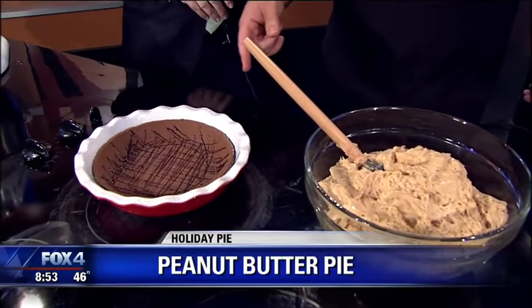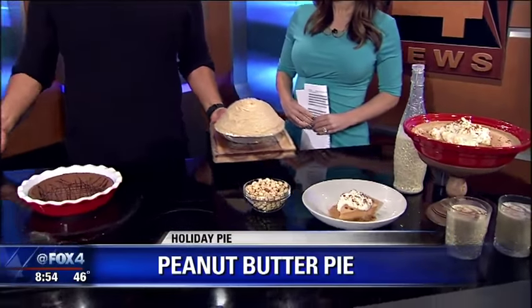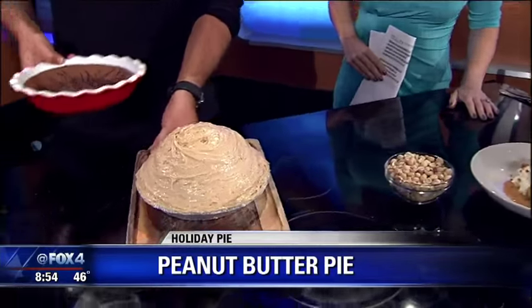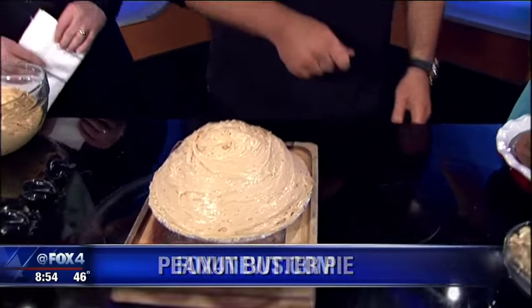Then you just put it in a pie crust. At home I just buy a chocolate pie crust — we don't do it that way at The Rustic. Then garnish it with some peanuts and some chocolate syrup, and voila, you've got a good little holiday dish.